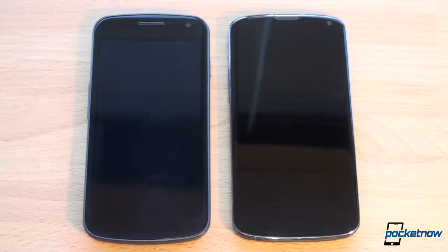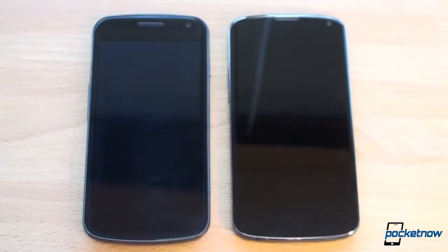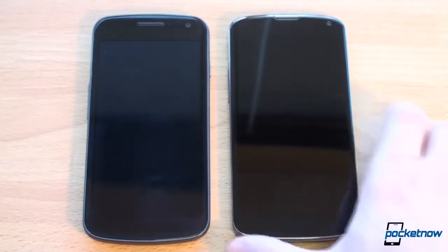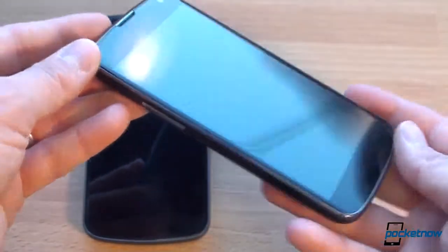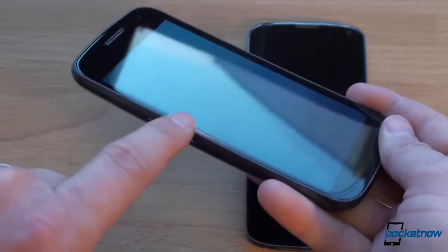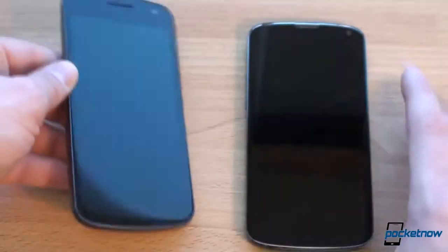So can you tell these two devices apart? They look very similar because they both have that rounded edge design, although on the Galaxy Nexus it's even more rounded on the top and the bottom. Another way you can tell it's the Galaxy Nexus is that bluish glow characteristic of Samsung's Super AMOLED displays. The Nexus 4 has a very good LCD panel, so when it's turned off it's completely black.